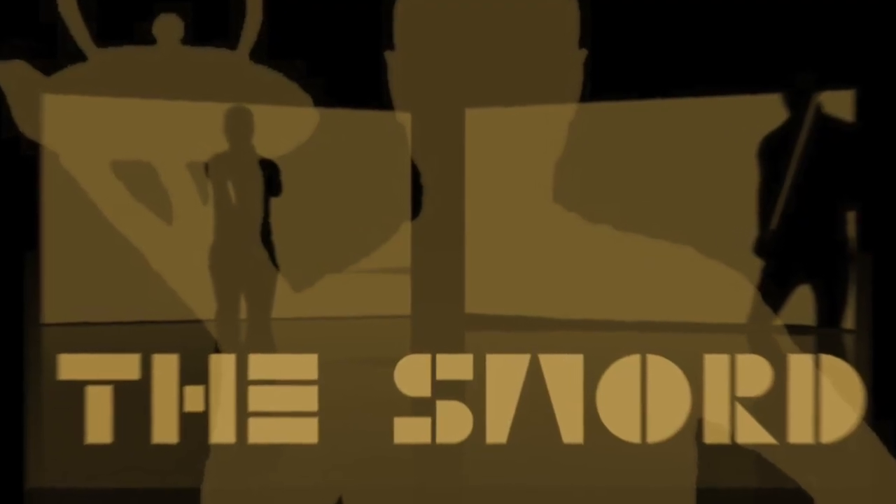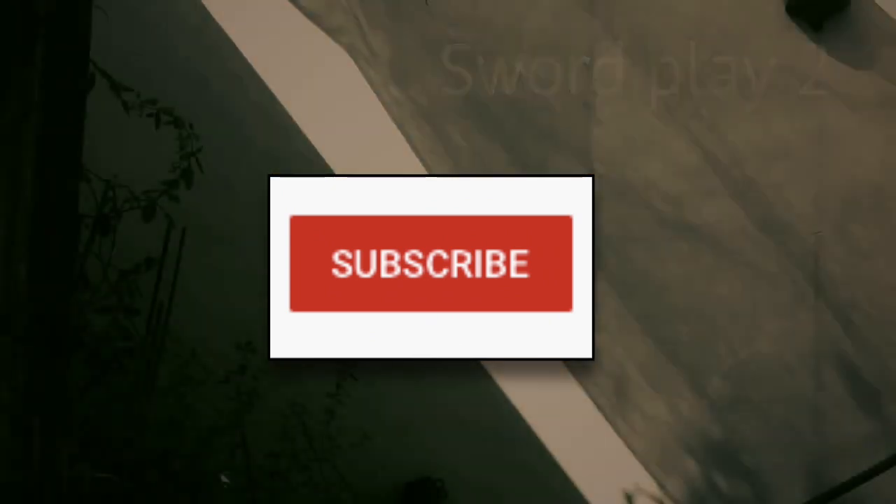First up, subscribe to this channel if you want to be notified when I release more videos like these.